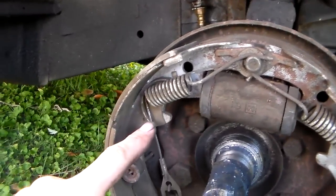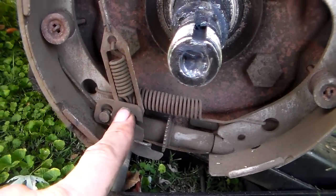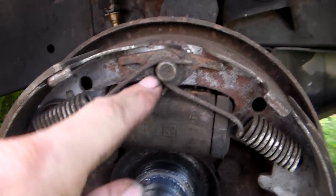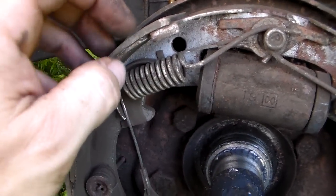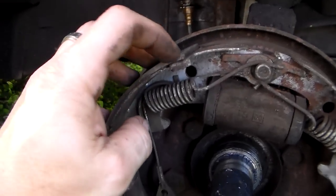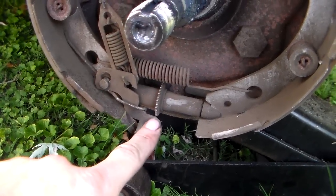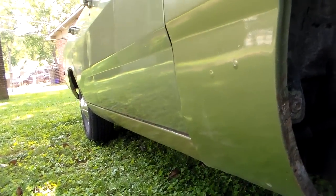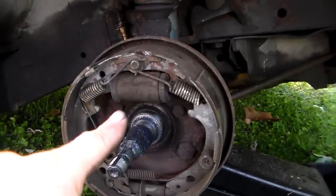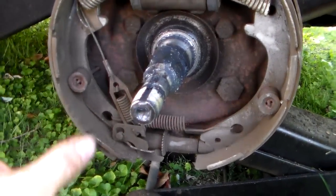So something's locked up right there — that was the first thing wrong. The second problem: there's a little cable that runs down here as part of the automatic adjustment assembly. What's supposed to happen is the cable comes up to this anchor pin and runs around this guide. When you back the car up and hit the brakes, the shoe grabs and pulls on this cable, which moves this arm and advances the adjuster wheel — that's what adjusts your brakes out automatically. Every time you back out of your driveway and brake, it's adjusting them for you.